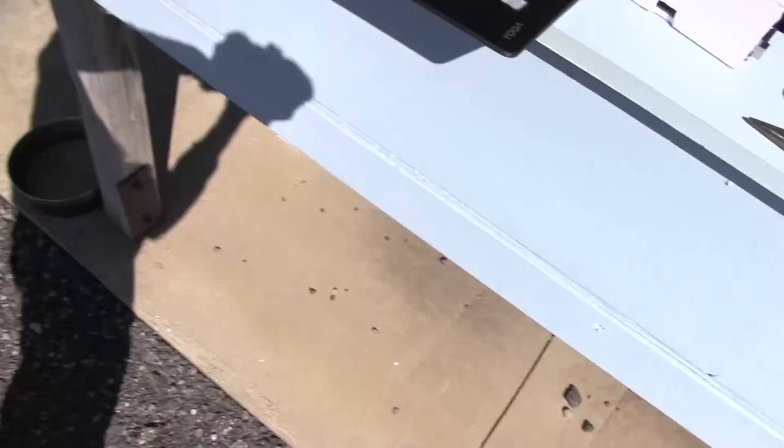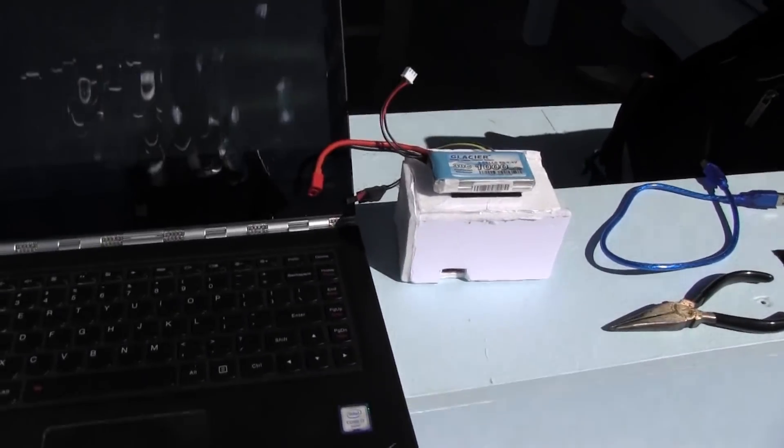Hey, what's up everyone, James here with an awesome little project. I've worked on this for months — I finally finished the code in December and was kind of waiting on the weather and some other things to finish up, but let me show you what I got. This is probably one of the more in-depth things I've done.